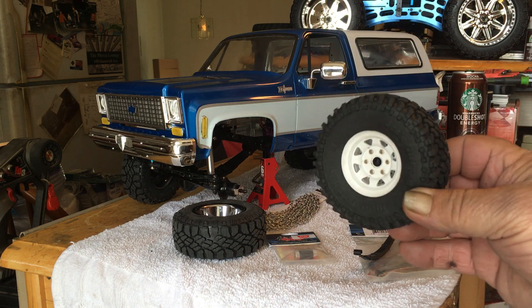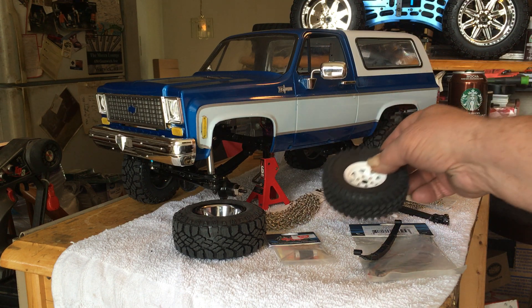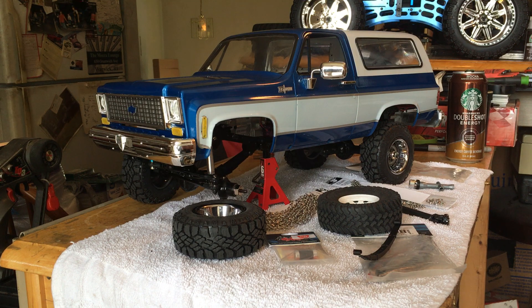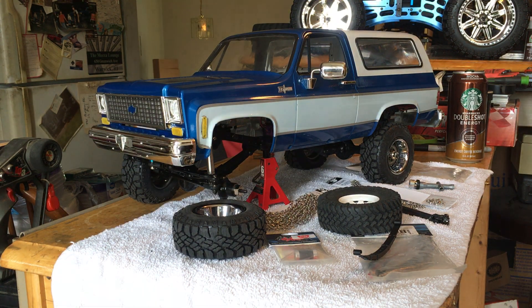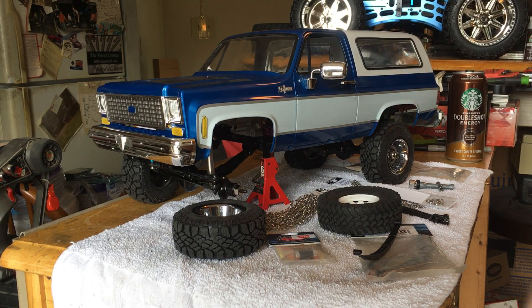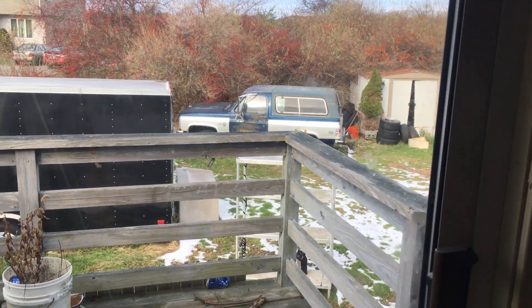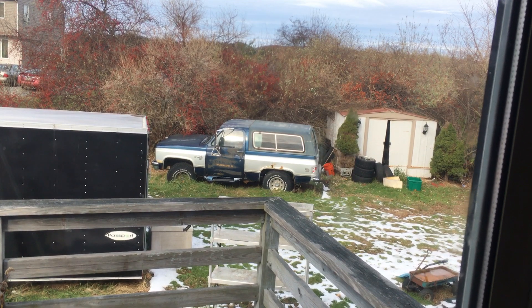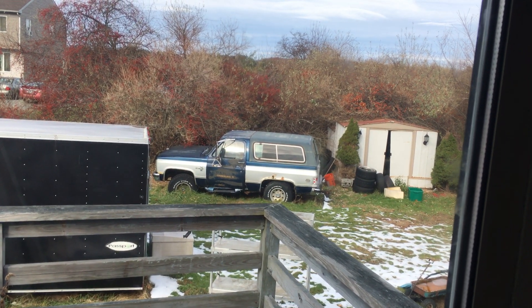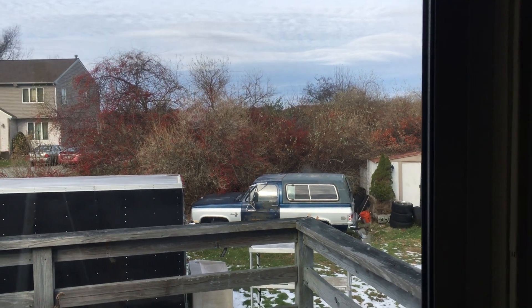These wheels are super nice and bright, but that's not the real world. If you want to see what a real Blazer looks like — here's one. You can see the rust and all that. I scabbed the doors off of it, but that was my show queen for a long time. I ran Super Swampers on it with 10-inch wheels and it was pretty hot looking until it eventually rotted away too.